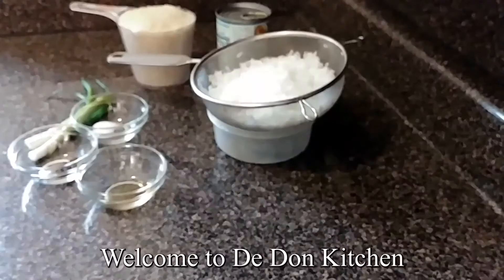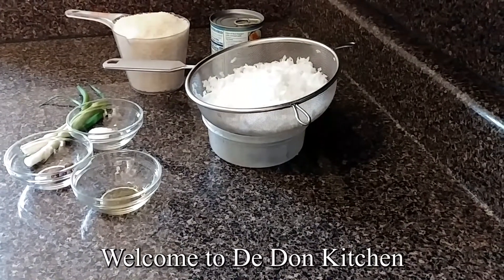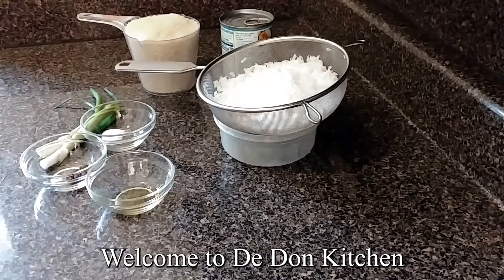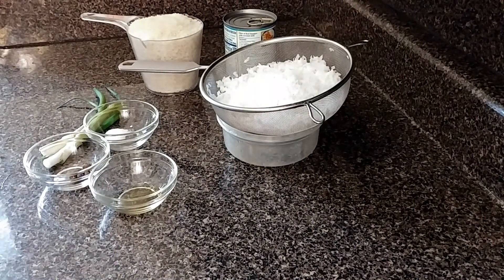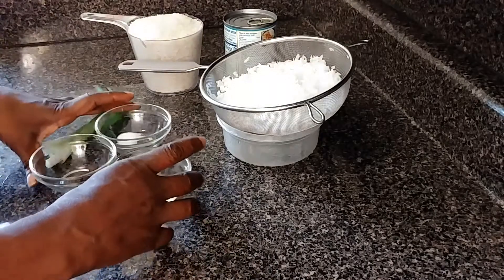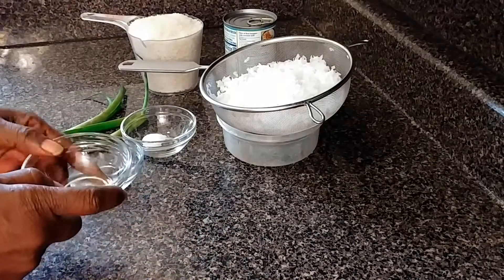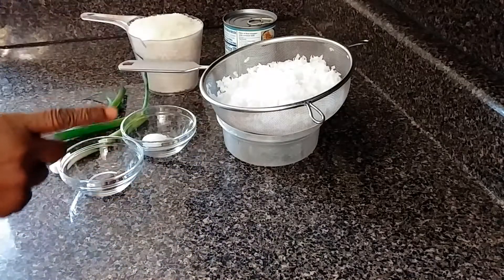Welcome, my beautiful people, to De Don Kitchen! Guess what, guys — I am doing coconut rice today. Let's dive into it; all you need is just this little stuff here.